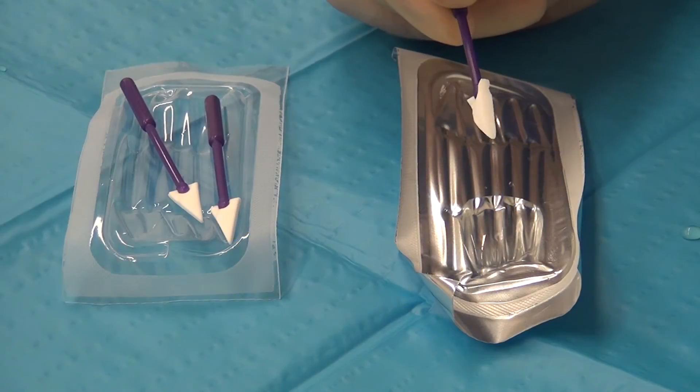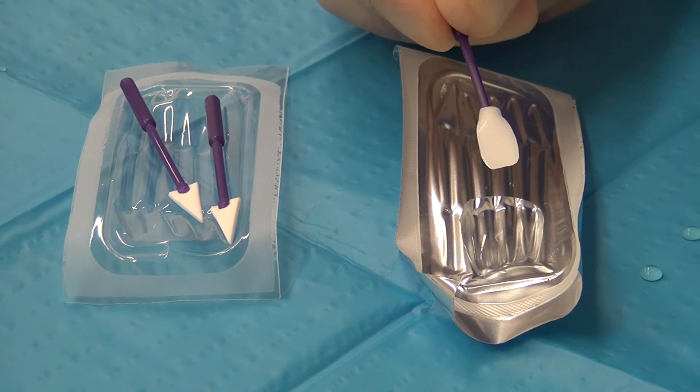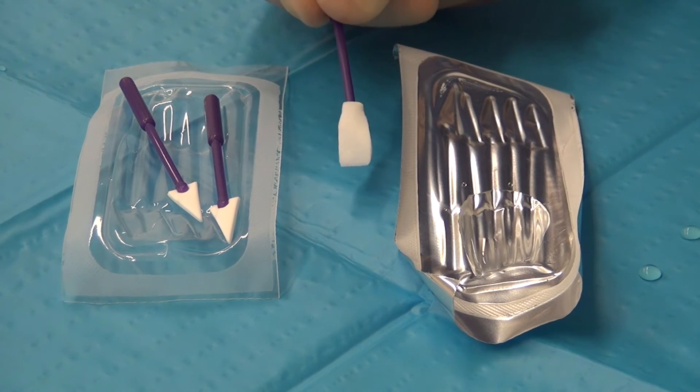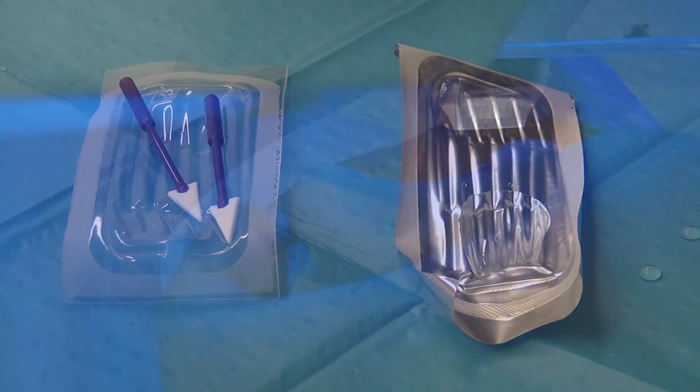In order to remove everything that could be floating on the cornea, wipe the cornea with a wet microsurgical sponge. The trick is to first wet the sponge and then squeeze it. This will give the perfect instrument to remove all debris and lint from the surface without leaving the cornea too dry.